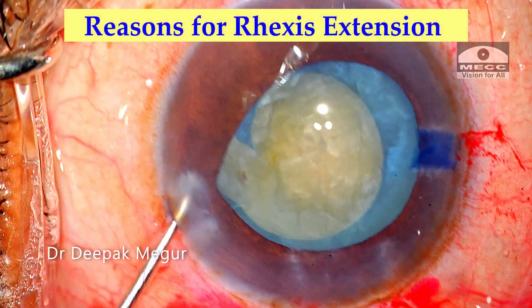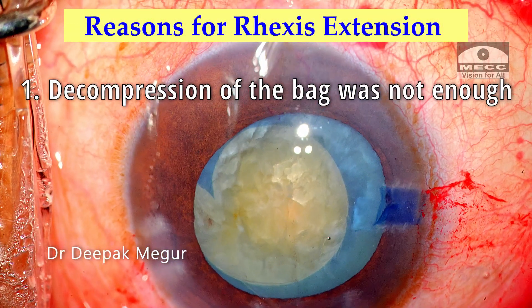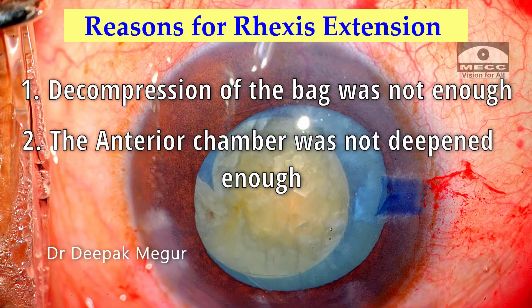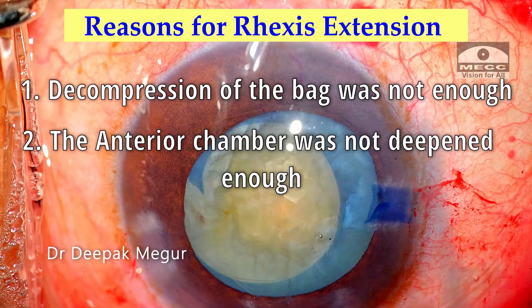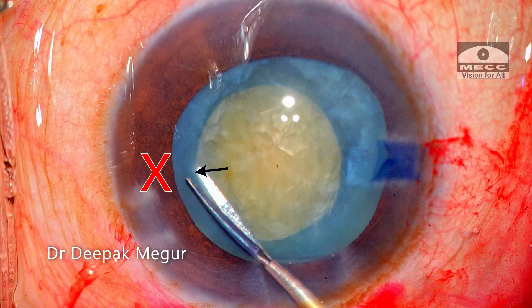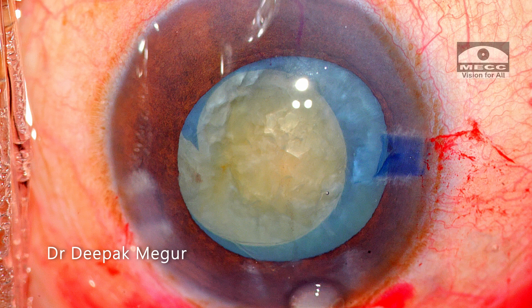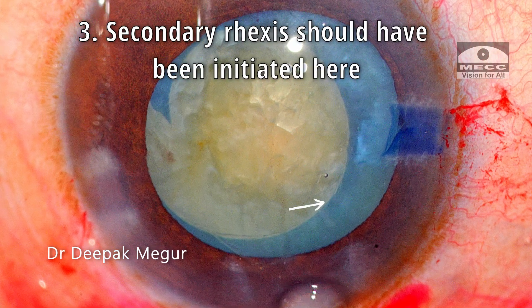There are three reasons for it running away. Number one, the decompression of the bag was not good enough. Number two, the anterior chamber was not deepened sufficiently before tearing the flap. And lastly, the anterior capsule edge at this quadrant was much closer to the equator. The other quadrant of the rhexis was ideal to begin the process of enlarging, as it was much further away from the equator.